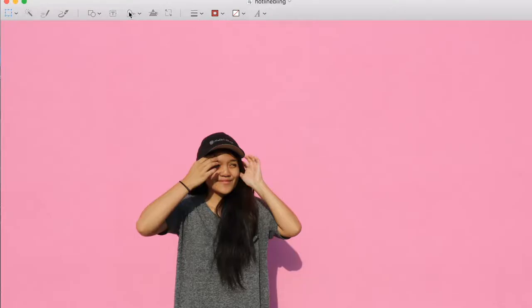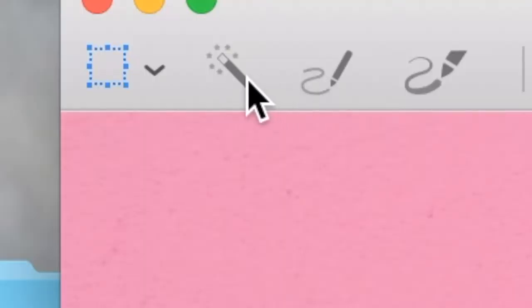So here's what I did first. I got a cutout picture of myself. To do this I picked my desired picture, then I clicked on this wand tool right here, highlighted everything in the background, then pressed delete. Repeat if necessary, and then lastly I printed my picture.